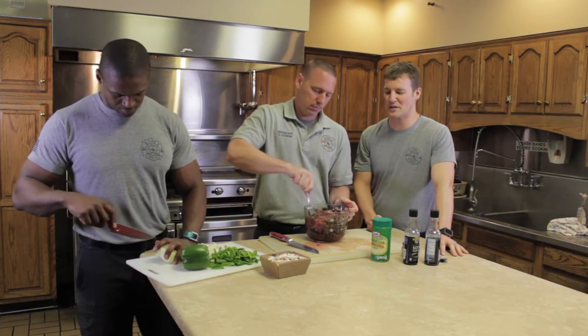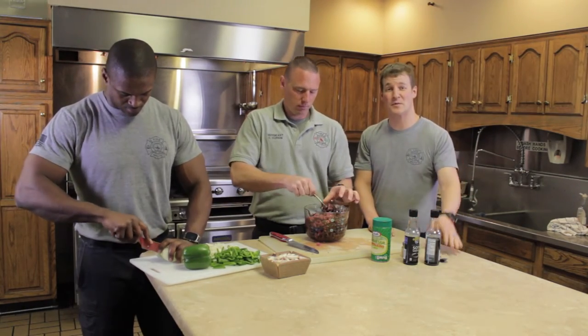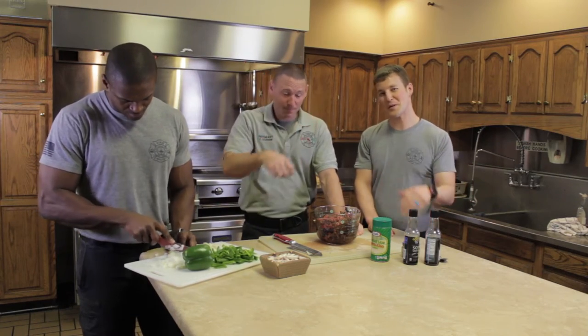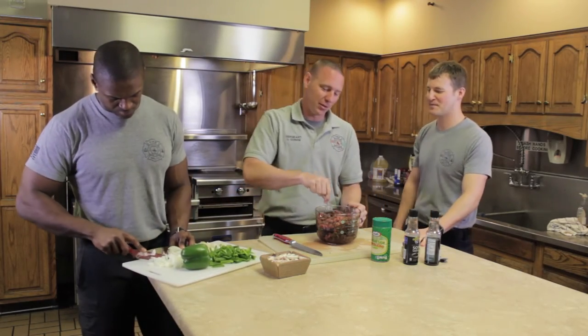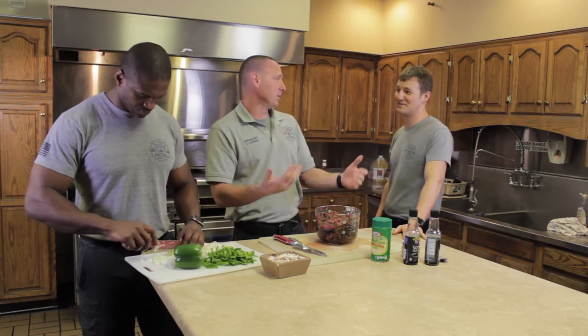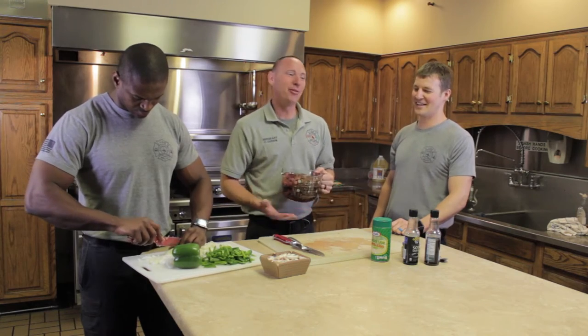We've got some new guys going through training right now — eight new guys going through the academy for about eight to ten weeks. Some of them have prior firefighting experience. If anybody wants to try out, we will be accepting applications coming up soon — you can contact City Hall for that or call down here and we'll direct you to the right people. We're constantly looking for hires. One of the hardest things for new guys is figuring out how much to cook — you're used to cooking for a wife and two kids, not the whole firehouse.